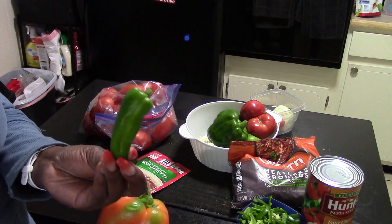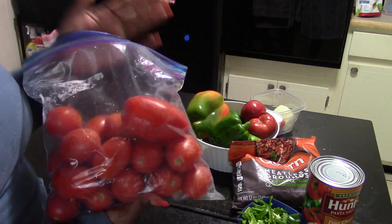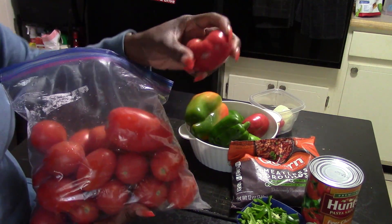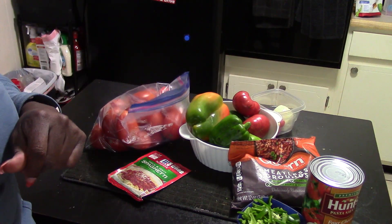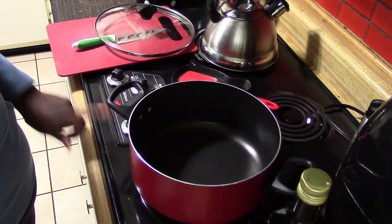I'm going to put peppers in here and dice up some of these cherry Roma tomatoes and some fresh garden ones to add to our spaghetti. Stay tuned for what I use for the noodles — it's a fun surprise. Let's get to cooking.